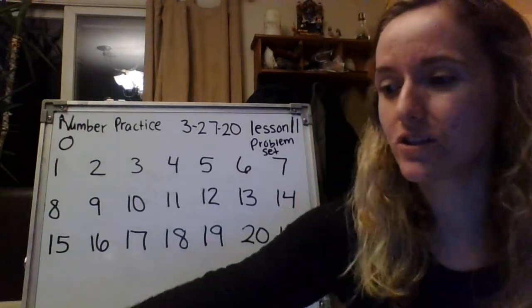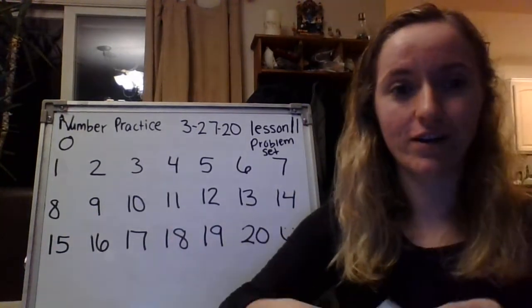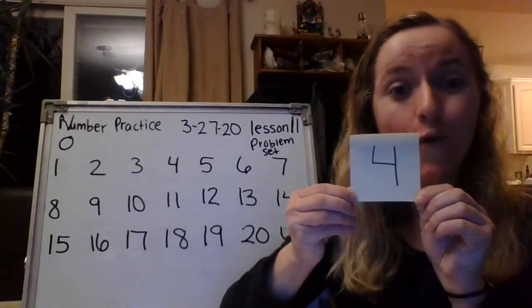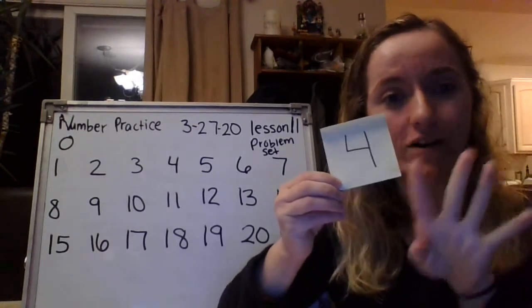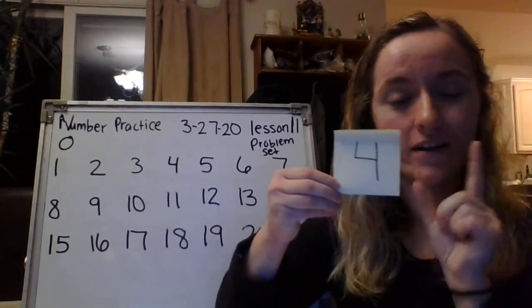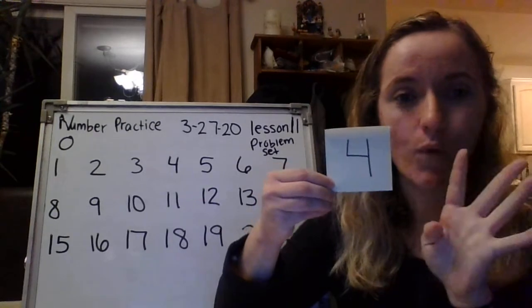I hope everybody's counting as they're doing the jumping jacks. All right, you ready for the next one? Shout out when you know the number. Four. Great job. Ready to do four jumping jacks. Ready, set, go. One, two, three, four. Great job.